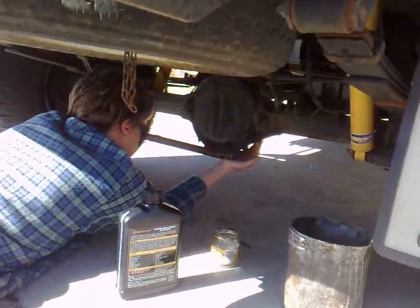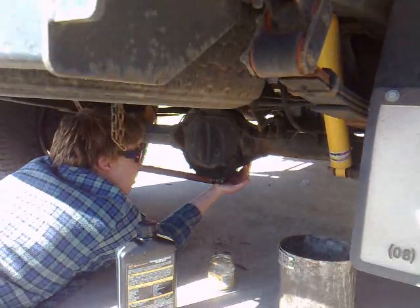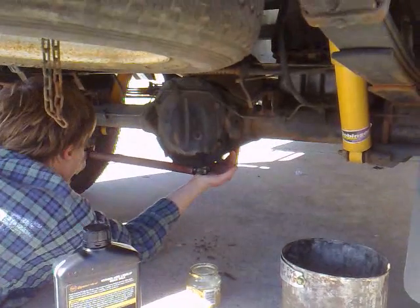Today I'm going to show you how to drain all the oil out of your diff and then fill it up again. The first step is to remove the drain bolt out of the bottom of your diff.